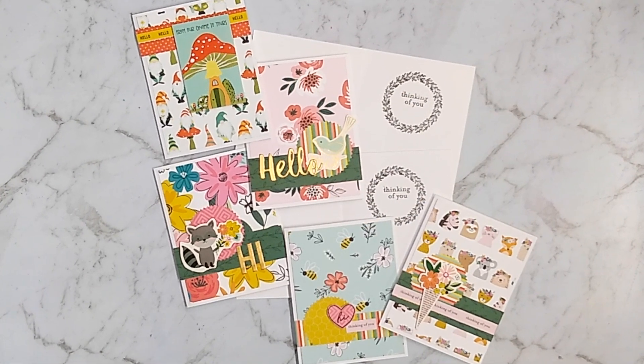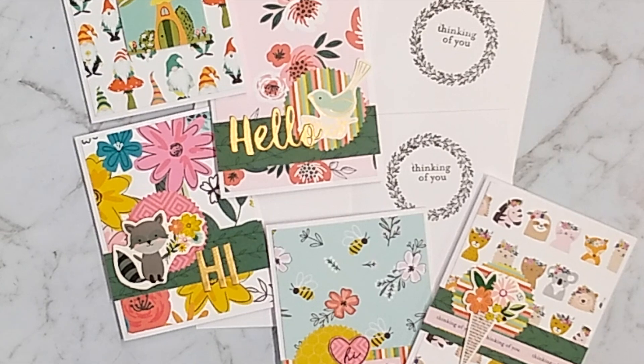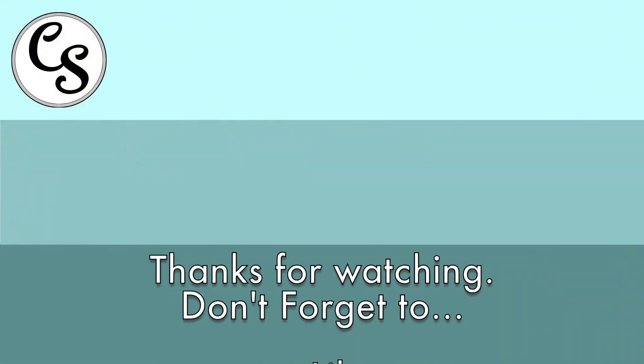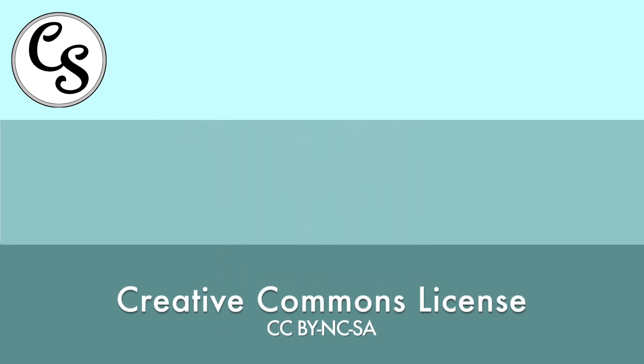Here's a final look at the cards, both inside and outside. I added a sentiment inside, which finishes everything off nicely. Thanks for joining me. If you enjoyed this video, please like, subscribe, and get notifications for my future videos. I'll see you in the next video.